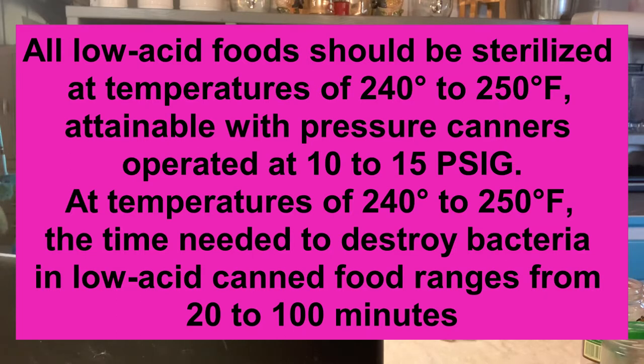All low acid foods should be sterilized at temperatures above 240 to 250 degrees Fahrenheit, which is attainable with pressure canners operated at 10 to 15 PSI. The time needed to destroy bacteria in low acid canned food ranges from 20 to 100 minutes. The reason why some things are processed for 20 minutes and others for 40 or more is based on the density of the food, the chunk size, and whether you used cold pack or hot pack, since that affects how long it takes the very center to reach the required temperature.